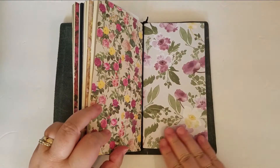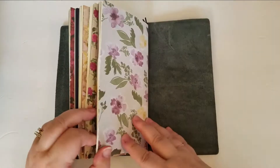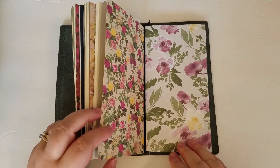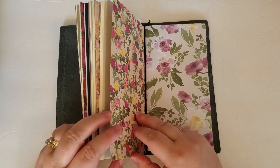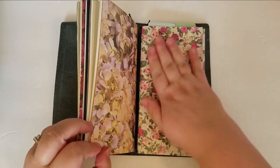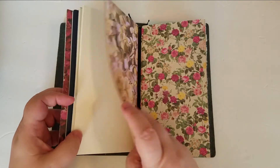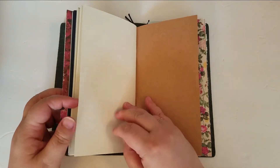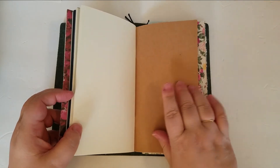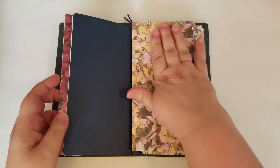I took a few pages of scrapbook paper and cut them to size and glued them on — I just used a tape runner — and picked four pretty floral designs that I liked. They're all basic plain paper, nothing fancy, and they all have the craft paper covers.